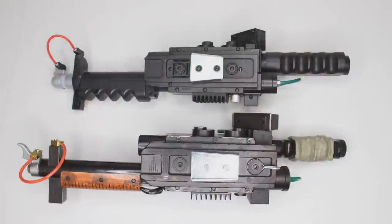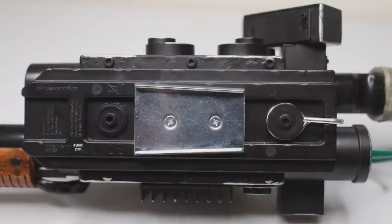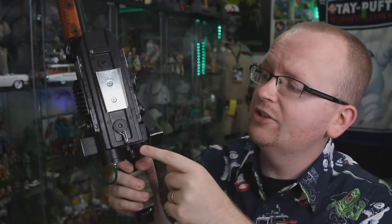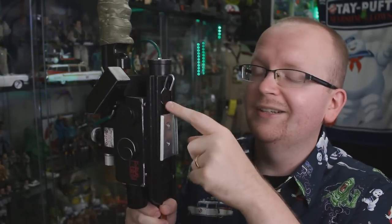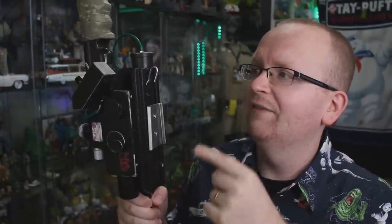Now let's look at the underbelly of the Neutrona Wand. Both wands come with their own V-hook attached. On the Hasbro wand, the V-hook uses legit real screws, so it should be easy to remove if you want to swap in your own V-hook to match a pre-existing proton pack. A small detail that helps the Hasbro wand push ahead even further is the addition of the S-hook, which was not found on the 2013 wand. The S-hook acts as a clip so Ghostbusters can clip the Neutrona Wand to their belt. Check out our previous video for the full story on why the S-hook exists on the proton pack.